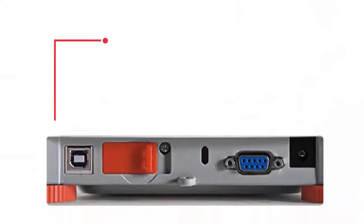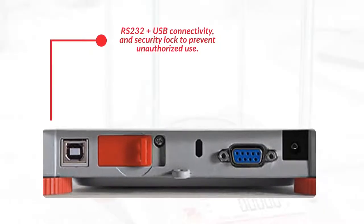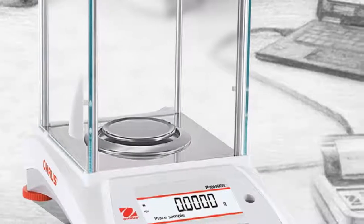Finally, standard RS-232 and USB device ports allow for easy connectivity to printers and other peripherals, allowing convenient capture of results.